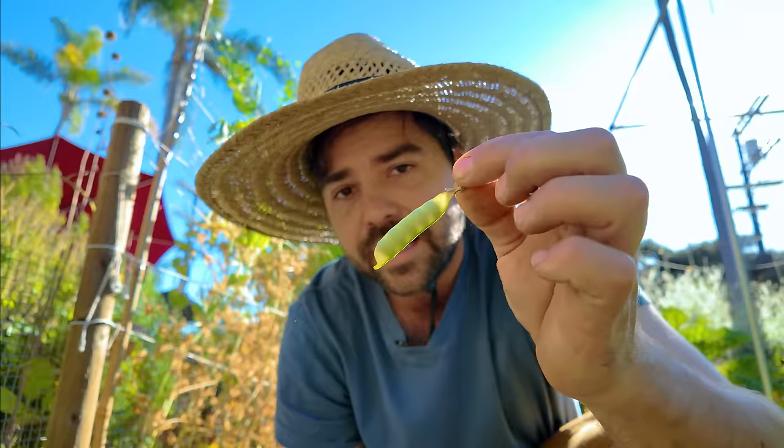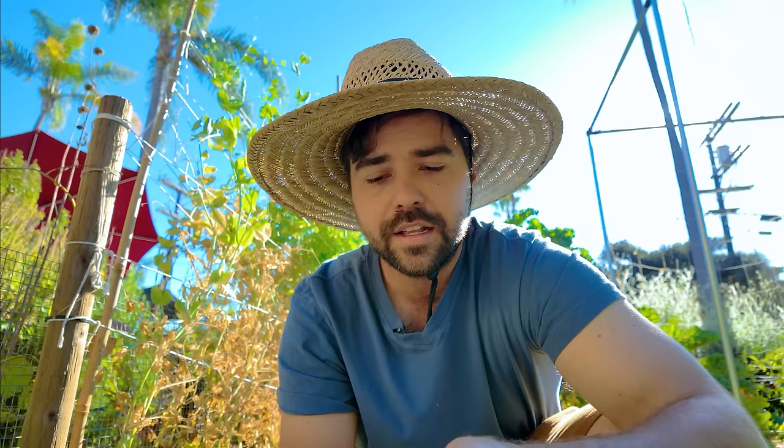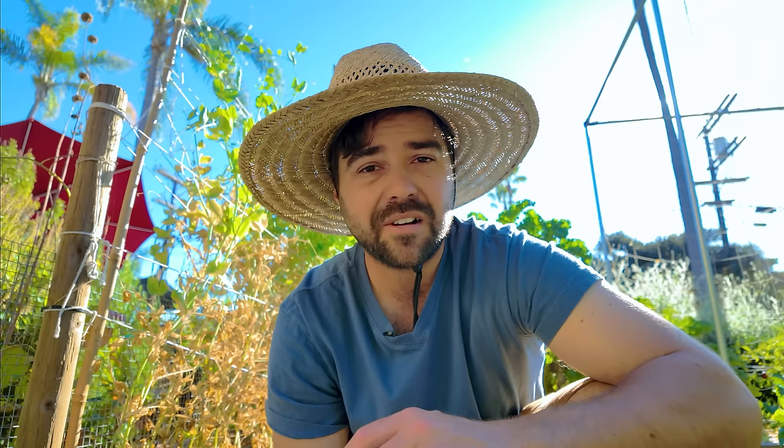First let's start with one that's overripe. See how it has a loss of color — it's not as green as the others. It also has a rough texture and you can fully see the peas on the outside. If I peel it open, the peas are extremely plump, very large, and very firm. If I eat this — it's honestly disgusting. Very starchy, no sugar at all. You don't want to eat them like that. If they get to that stage you have to cook them first, otherwise you'll think peas are disgusting for the rest of your life.